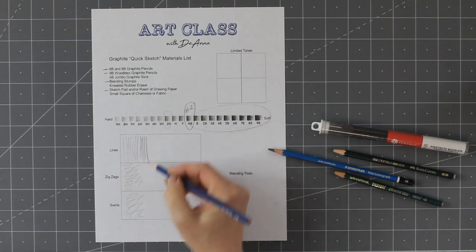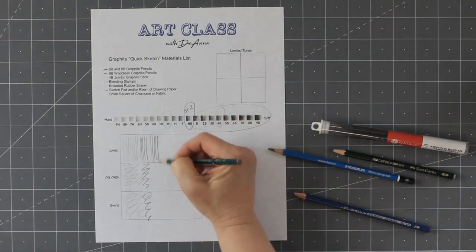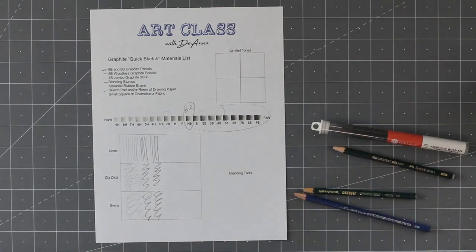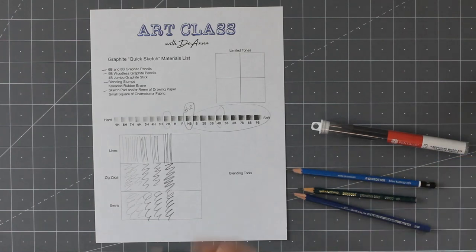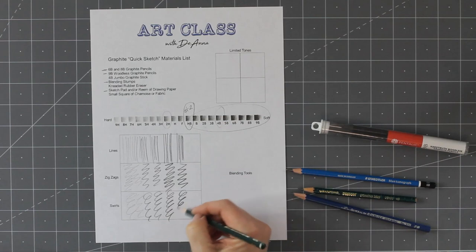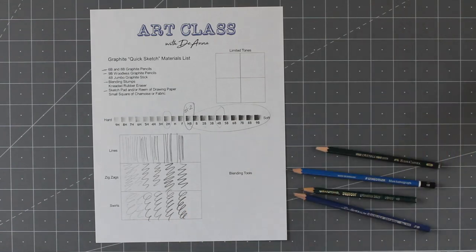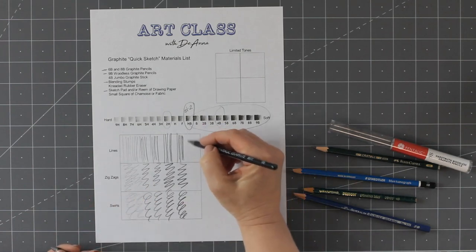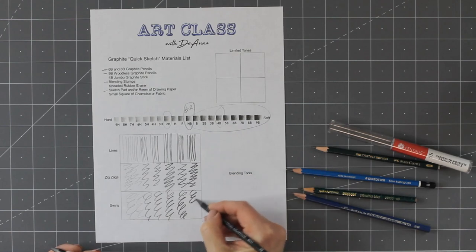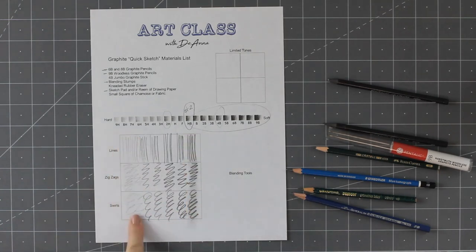Let's go through the 2B, 4B, and 6B to see the difference between the lines. Here's the 2B — making some lines, zigzags, and swirls. Now the 4B — see how much darker that's getting? And the 6B — I'm hardly pushing at all and look how bold and dark that line is. The 8B is much darker and bolder. Last but not least is the 9B woodless pencil — super dark, super bold. When I take my finger, that graphite moves around really easily, which is what we want for quick sketching.